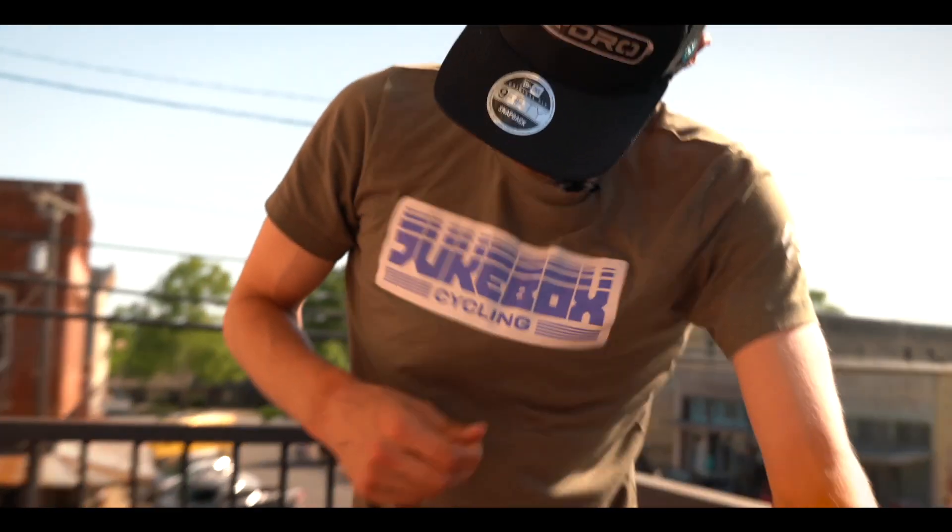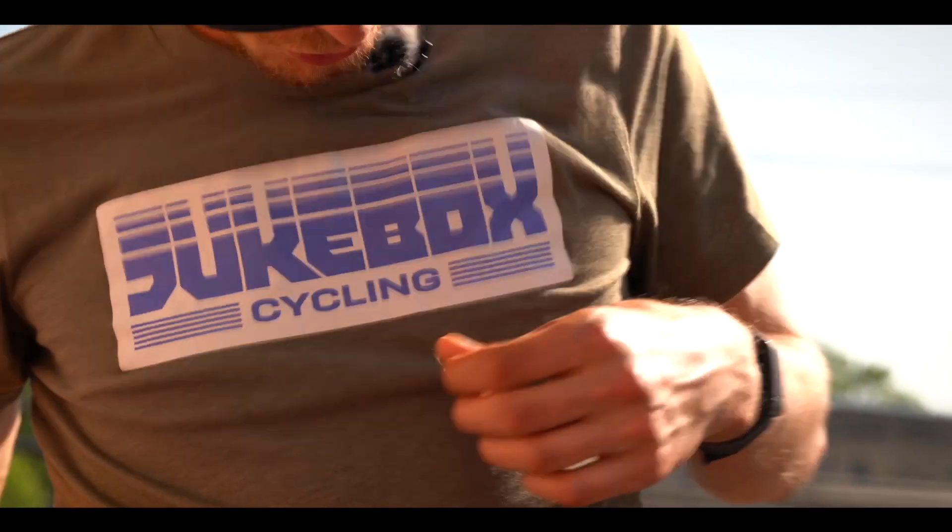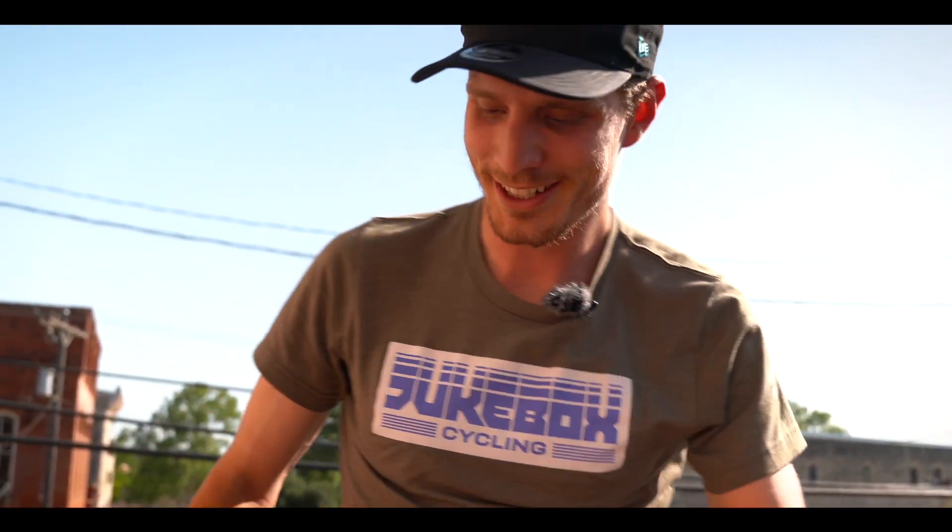Main sponsor — thank you so much Jukebox Cycling. I have this new jacket and I think it looks very good. Thank you to Olivier Saint-Denis, Maison Bonneville, and everyone that's supporting this program.